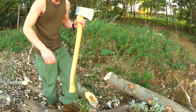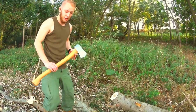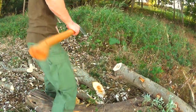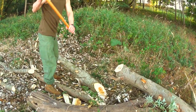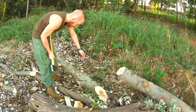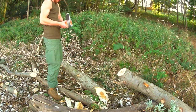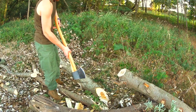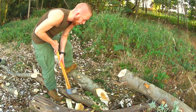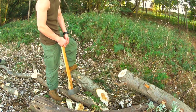Even though this axe is on the heavy side, chopping with this thing is pure pleasure — it's fun. I could cut out a knot with just one strike. By mistake I hit the handle onto the wood and there's just another scratch on it, but this hickory handle is so much tougher than the wood. It's no match for it.